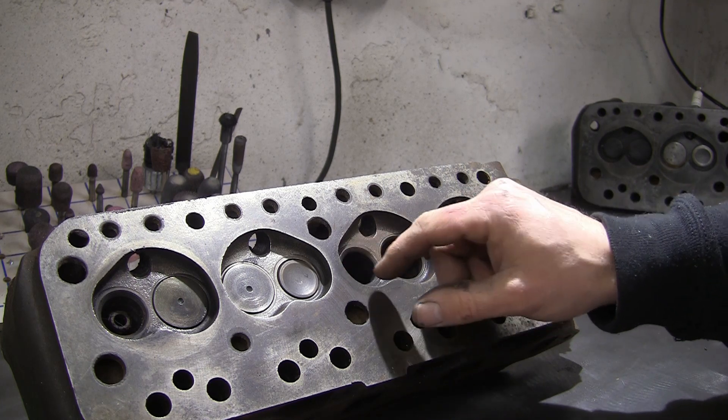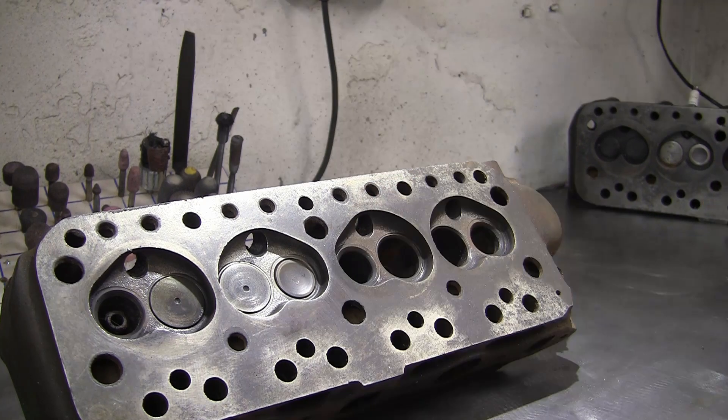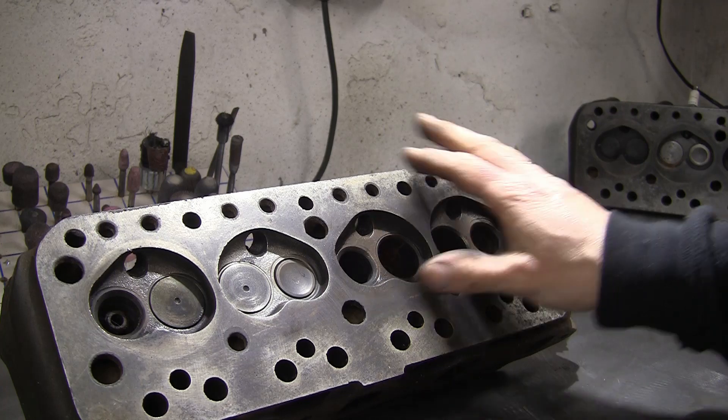The exhausts obviously wear because they never had an unleaded insert fitted back in those days. It's pretty easy to put an insert in there and reclaim that, but obviously there's a cost to consider. If you are lucky enough to find a good one, they're a great head.